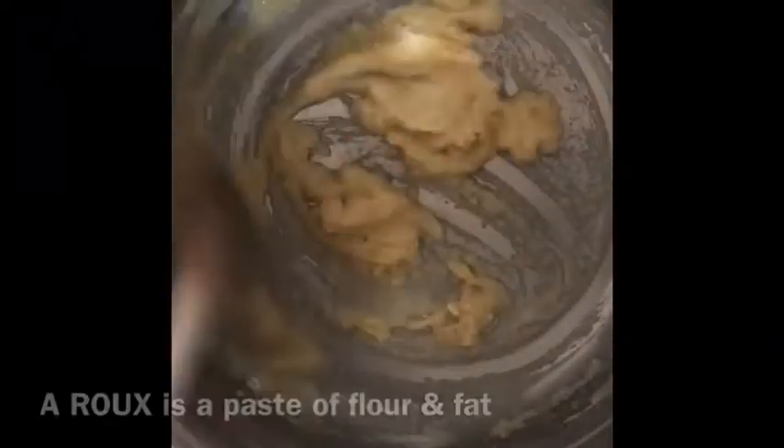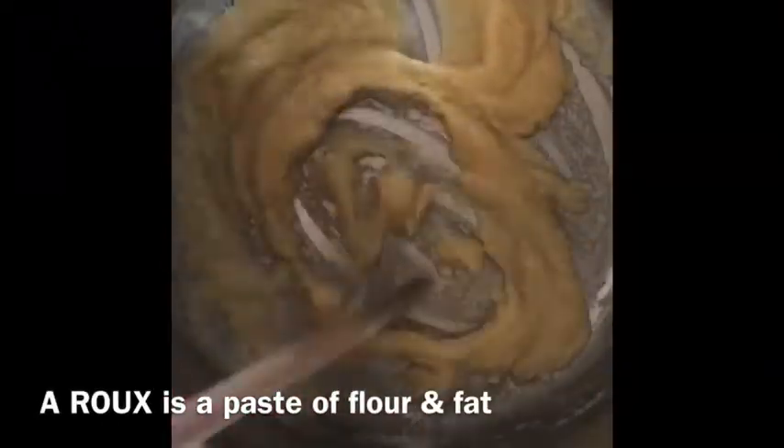We are separating the flour particles with fat — this is now called a roux. You need to coat those flour particles with the butter or margarine so it should look a bit like a paste. Allow the flour particles to absorb some of that fat. You want to cook the flour a little bit so it doesn't have a starchy taste. Stir that for at least a minute on low to medium heat.